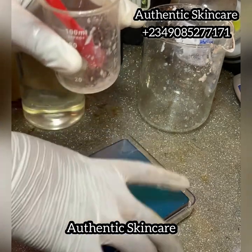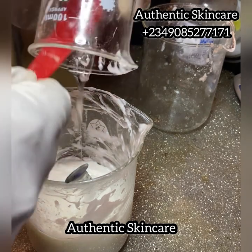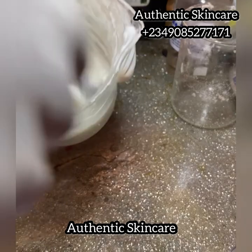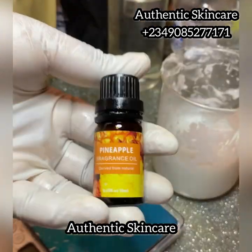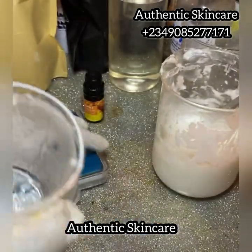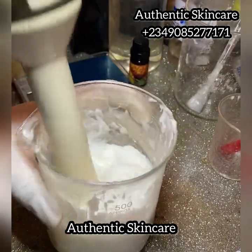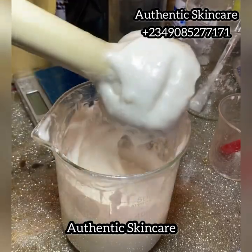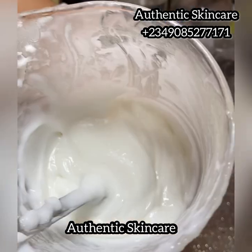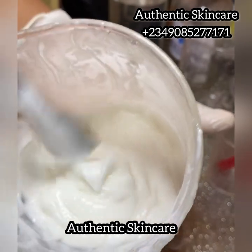This cream can last from 6 to 18 months depending on how you store it. I'm also adding fragrance at 0.5% — I used about three drops of fragrance oil since it's very strong. I didn't measure it precisely. Now I'm stick blending all the ingredients together. Look at how luxurious this lotion looks! If you have questions, please ask me in the comment section.